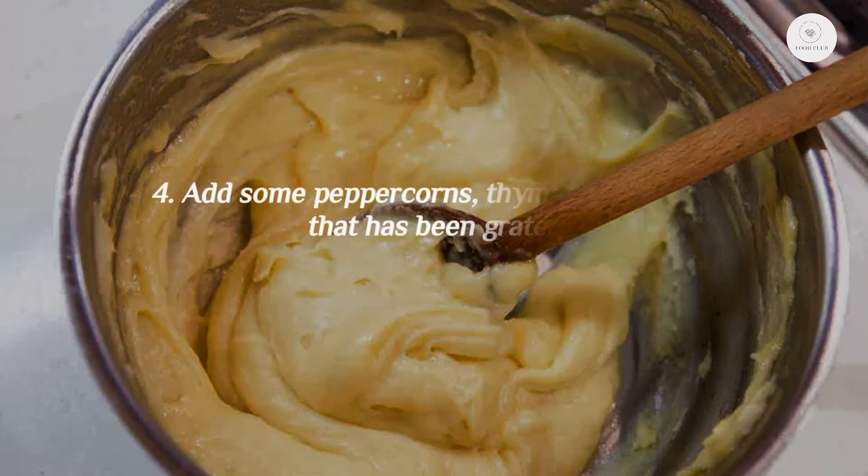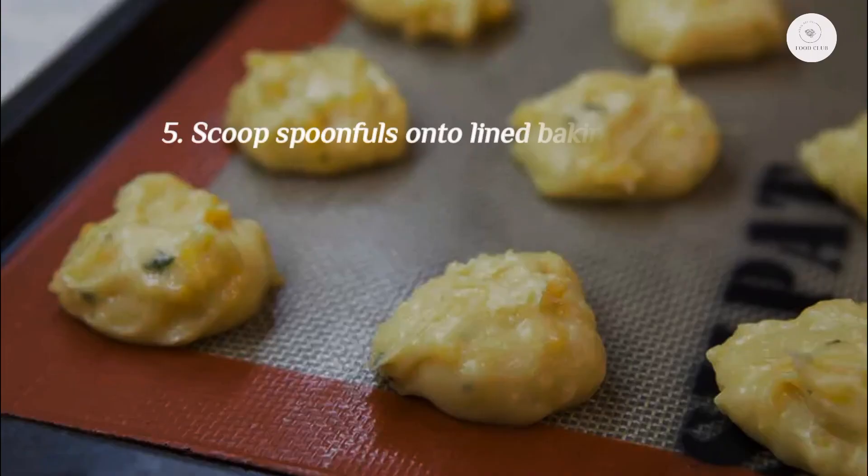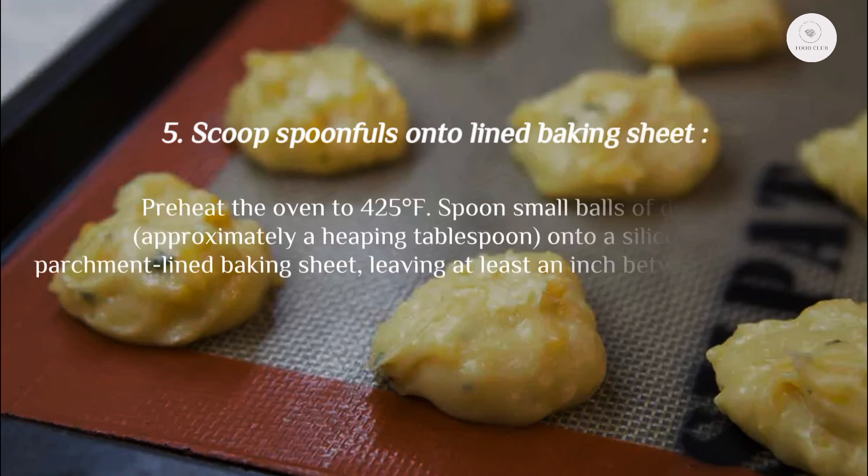Step four: add freshly ground pepper, chopped thyme, and grated cheese. Step five: scoop spoonfuls onto a lined baking sheet. Preheat the oven to 425°F. Spoon small balls of dough — approximately a heaping tablespoon each — onto a silicone or parchment-lined baking sheet, leaving at least an inch between spoonfuls.